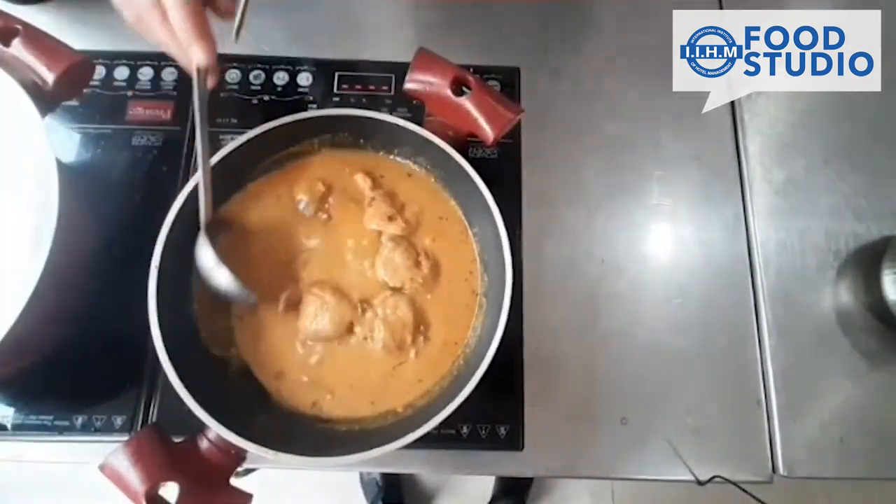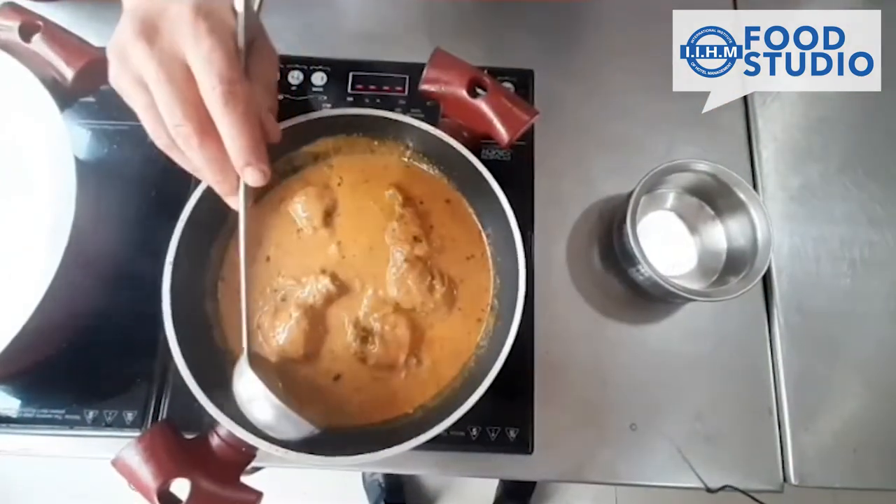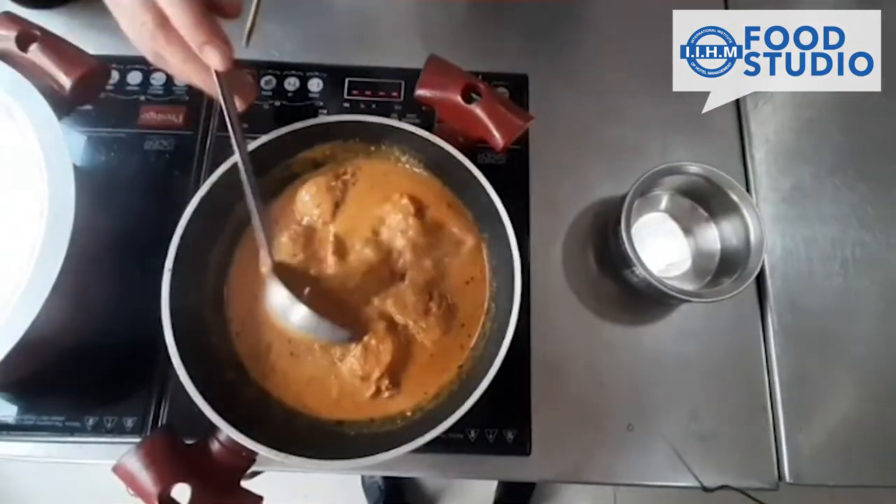Now the chicken korma is ready. We are going to serve it in a bowl.